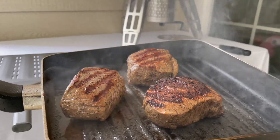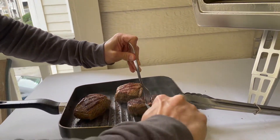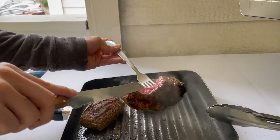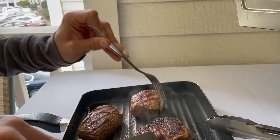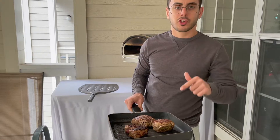Oh yeah my friend, look at us — look how beautiful, how smoky! We are ready to go. Let's see how it is inside. Beautiful, look at that — charred outside, medium rare inside.